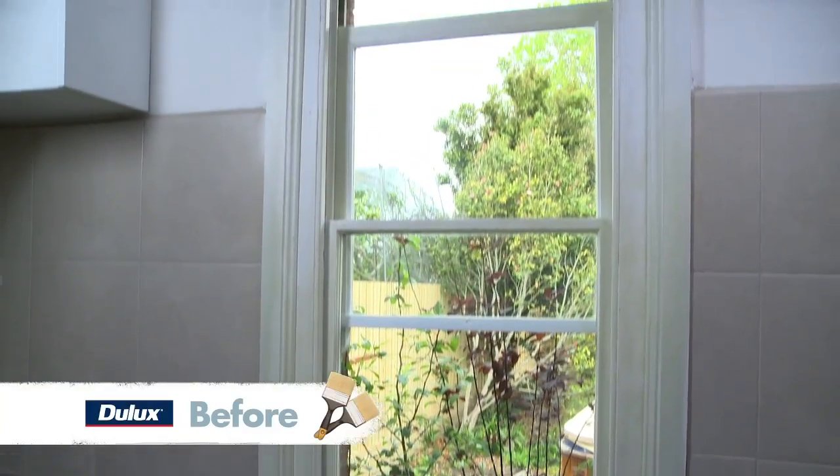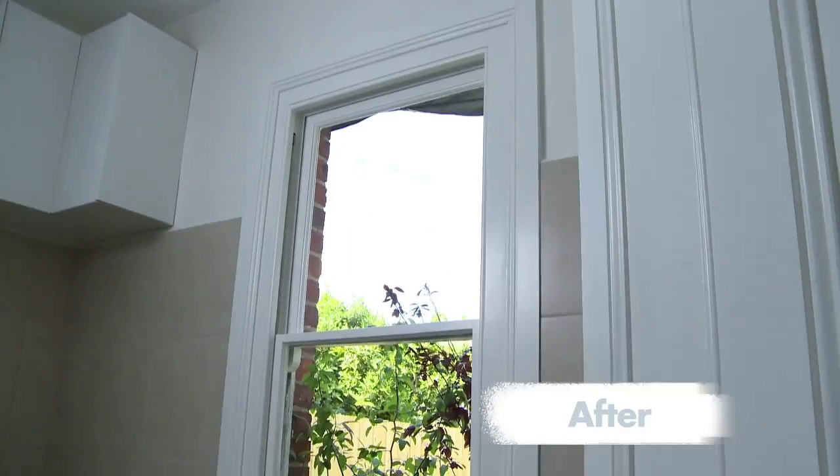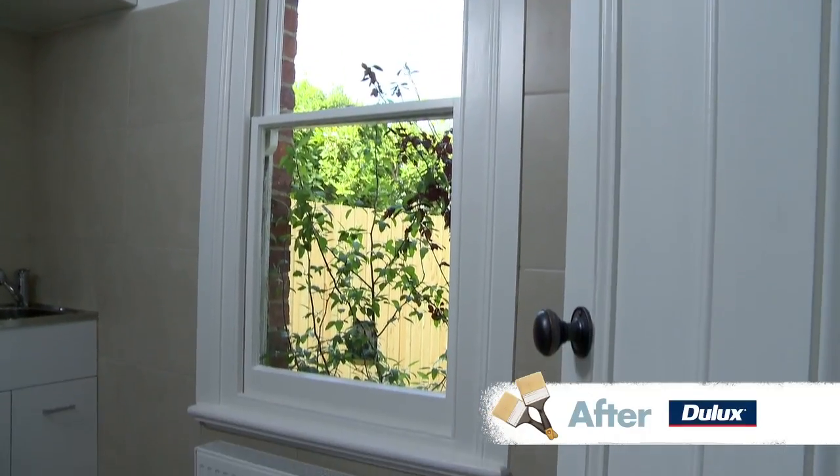I think we've done a beautiful job here. Remember what this laundry used to look like? It looks so refreshed now. Worth doing.